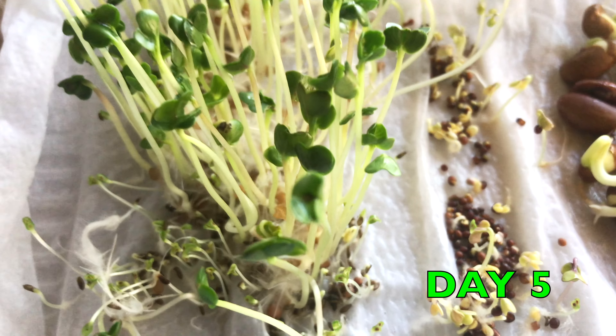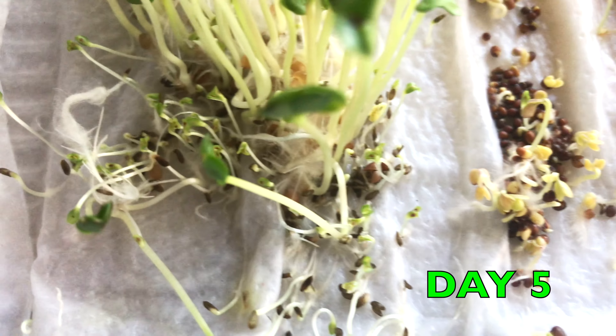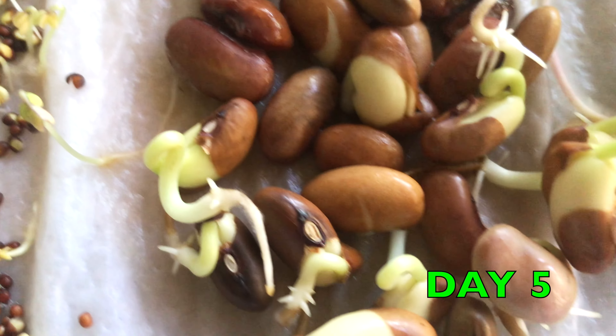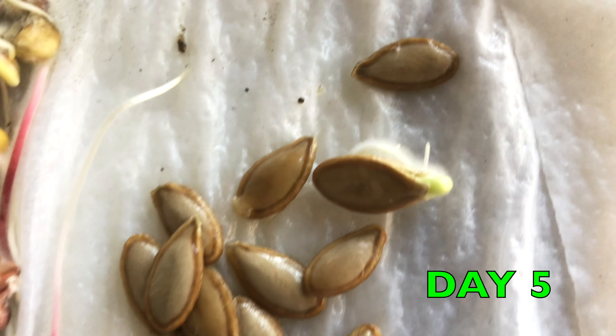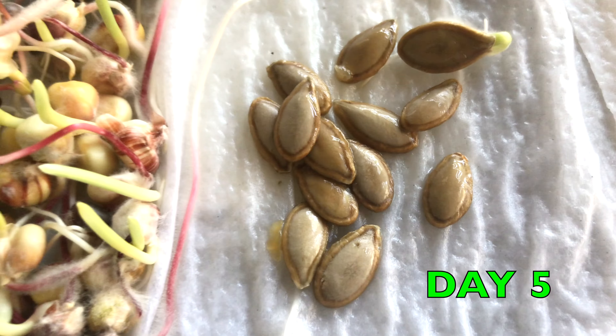Day 5: We can remove the paper and see the progress. The radishes are a few inches tall now, and the lettuce is growing fast. Kale seeds are at different stages of germination — some seeds are just starting to sprout. Beans have tremendous growth. Look at the corn — it's sprouting even more. Tiny leaves and stalks are emerging; they have a nice green hue. Some of the roots are so long. Finally the pumpkins — we have only one seed that has sprouted so far, and it is growing well.